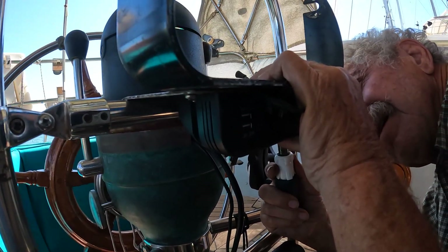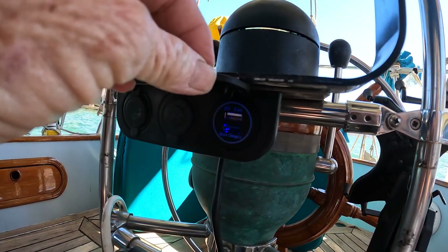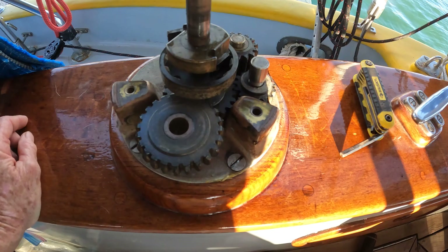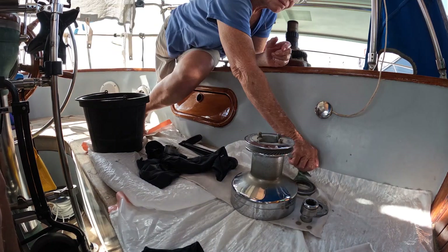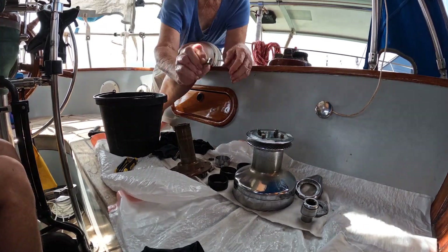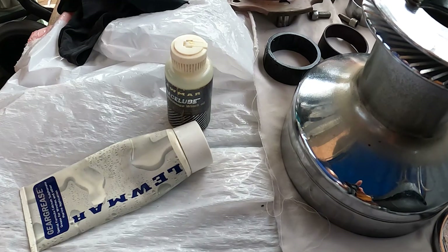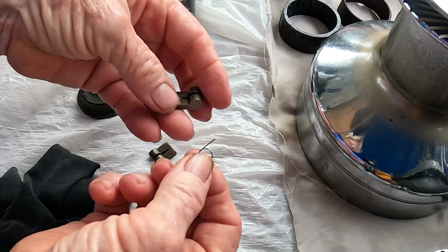Now he has mounted a power outlet and used butyl tape to seal the edges that meet the bracket. The outlet will be for powering my tablet running Navionics and is a trial run. The outlet itself is not specifically for marine outdoor use and we will need to protect it from moisture while we come up with a permanent solution.